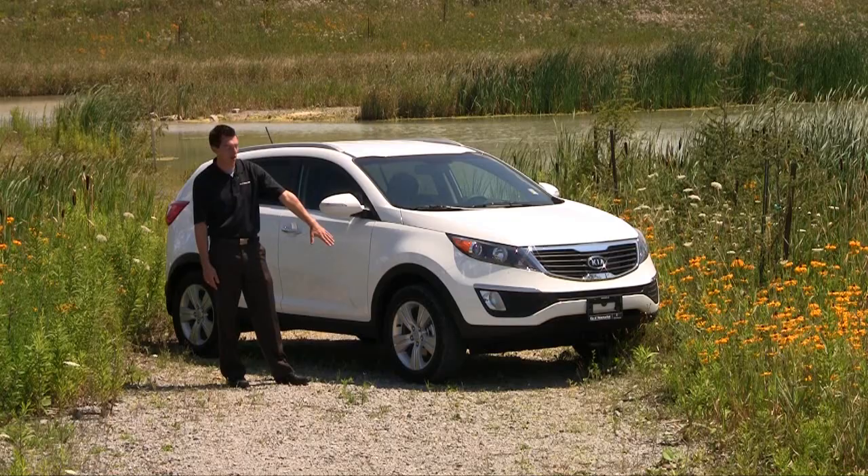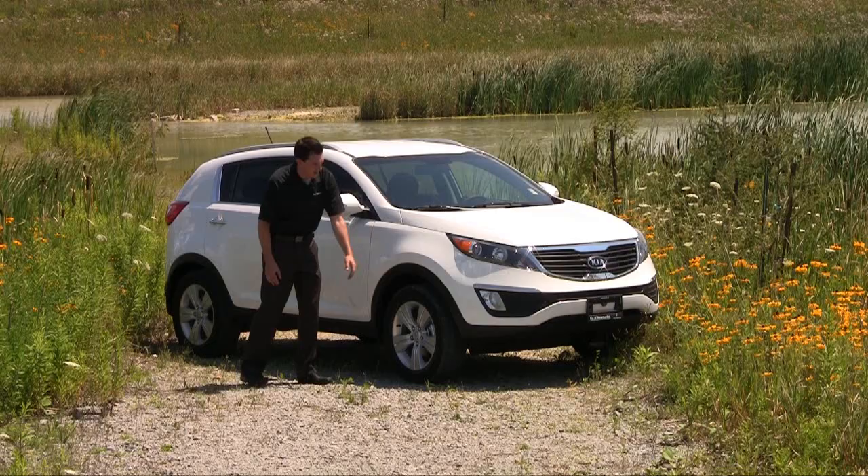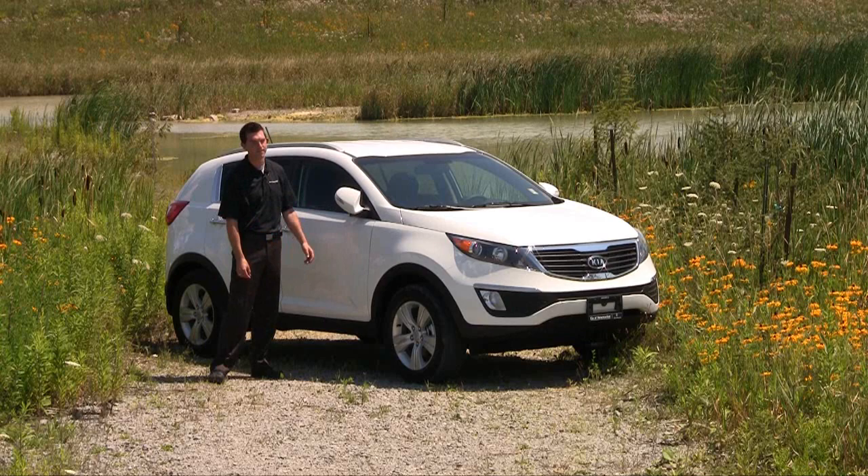Coming around to the side, this one happens to be an EX model, so we've got the 17-inch alloy wheels. Aluminum wheels are standard on the Sportage like the previous generations, but just a great new style of rim design on there. Looking further up the side of the vehicle, we've got indicators built into the side mirrors, and just in case someone happens to bump into you, don't worry about it — they'll fold away for you.